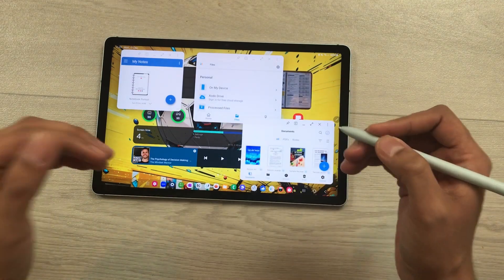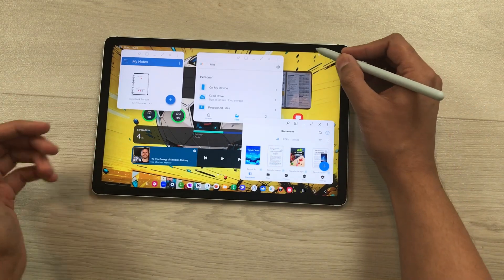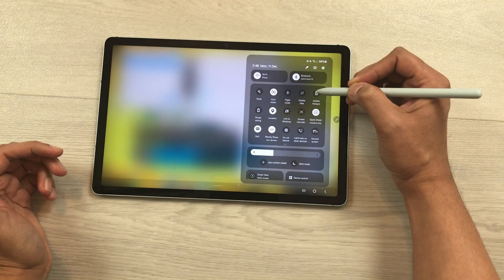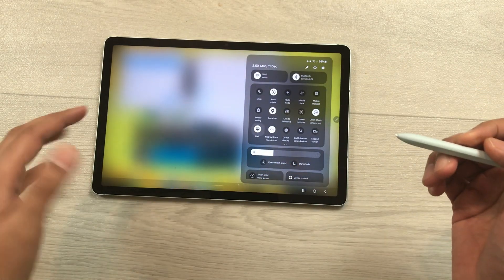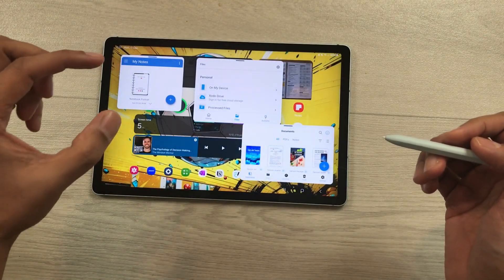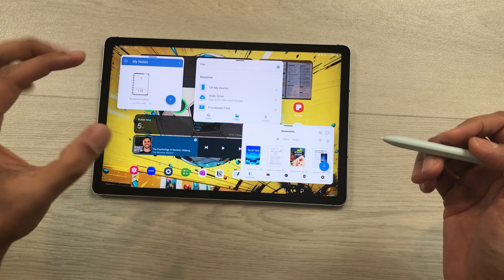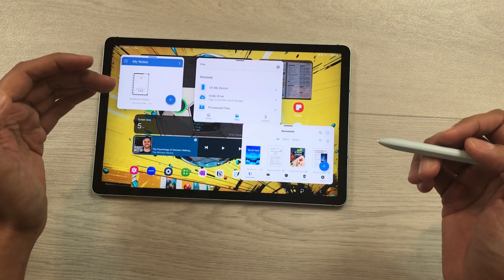Switching to tablet mode is also very fast. Bring down the quick panel and turn off DeX. It will go back to the normal tablet mode, and the apps that you opened in Samsung DeX are still open so you can continue your work in tablet mode.